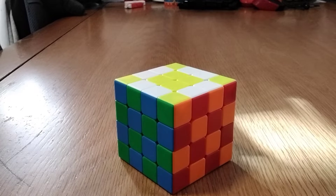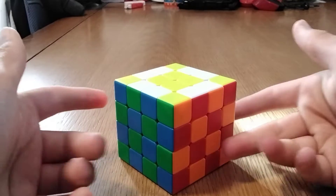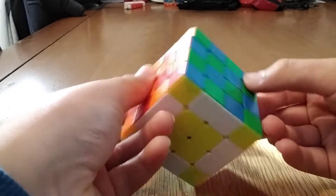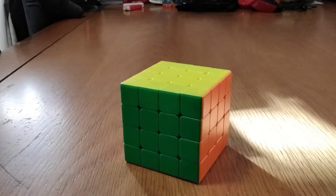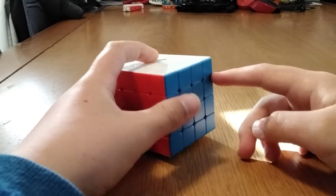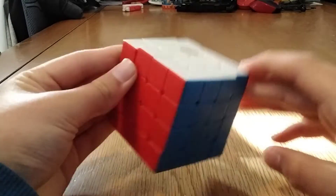Hi everybody, today I'll be showing you how to solve the checkerboard on the 4x4. You should know how to solve a 3x3 first — if you don't, just check J Perm's tutorial or something.